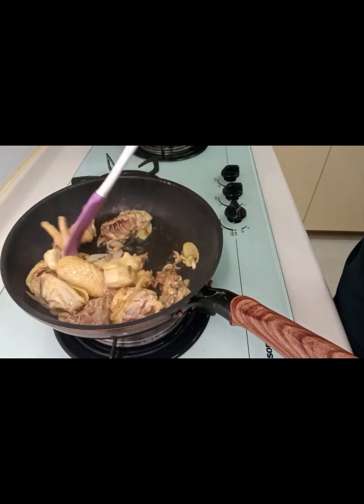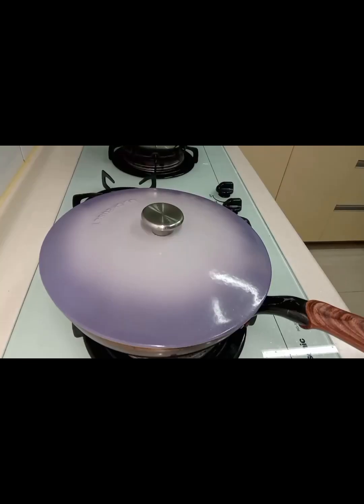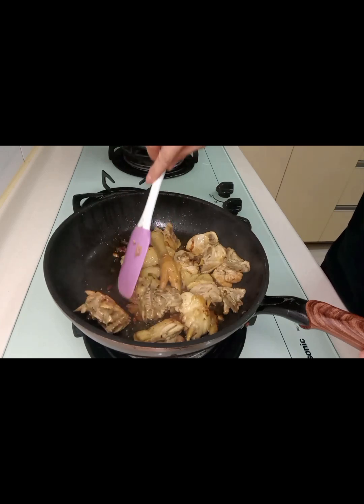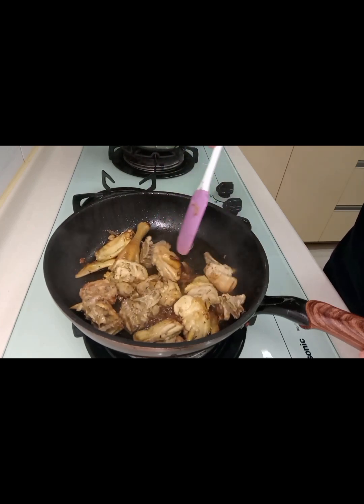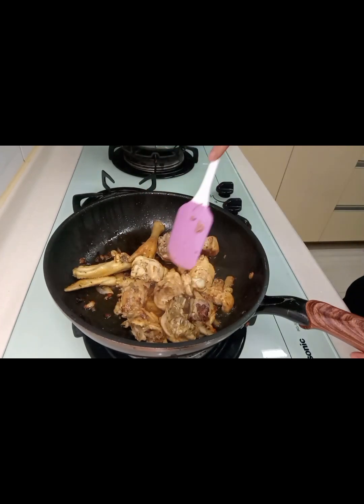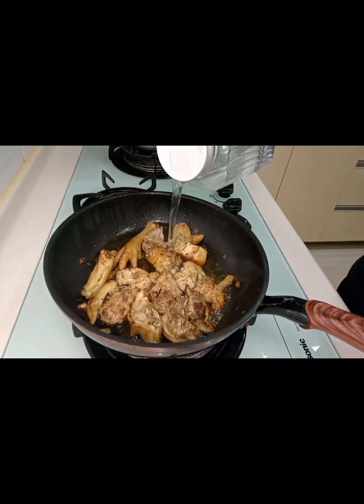So let's go back to the pot. A little bit of black pepper, and then just water.